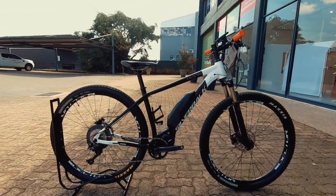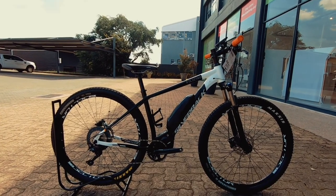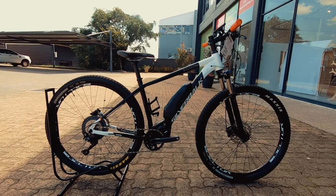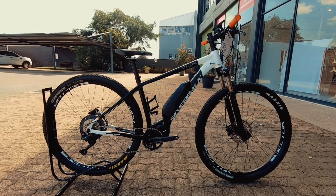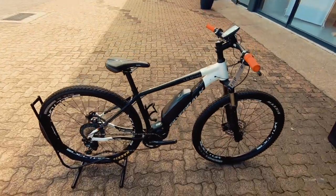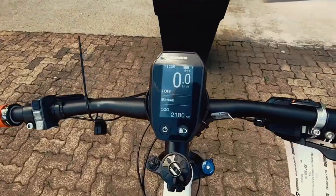Hi guys, Bike Chick here at Bike Market. We've got a Silverback Electro — this is a 2019 edition and it's a medium, so suited to the slightly smaller rider. If you're getting into mountain biking or getting into e-bikes, this is a good place to start — a nice entry-level e-bike that's not going to break your budget.